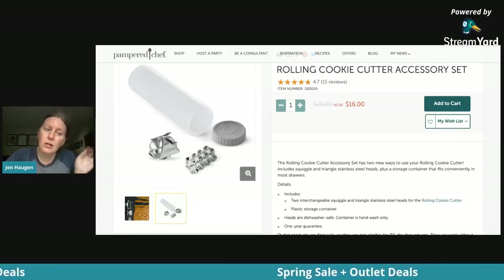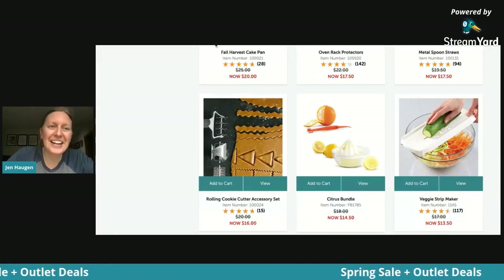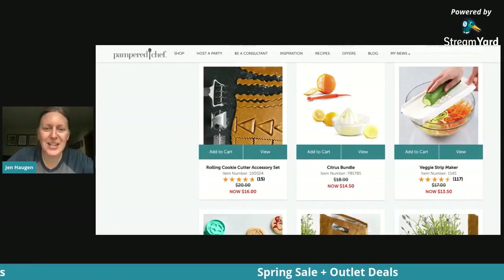Nobody cuts themselves — they are not super sharp, but they are sharp because they're metal and meant to cut. So you can just put them all inside the tube for storage. Tell me what's been your favorite so far — there are so many fun things. Those are some great ones for moms.